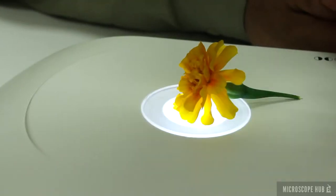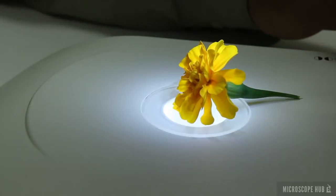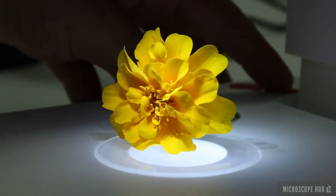The design features both transmitted LED light and an incident LED light ring that can be used together. The LED ring can be adjusted to provide different angles of light.